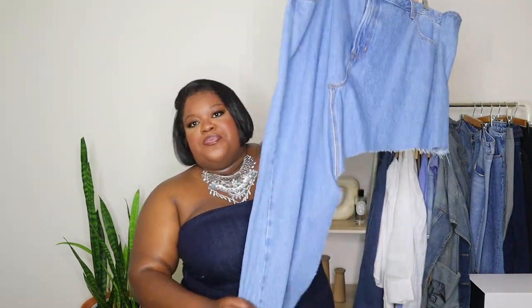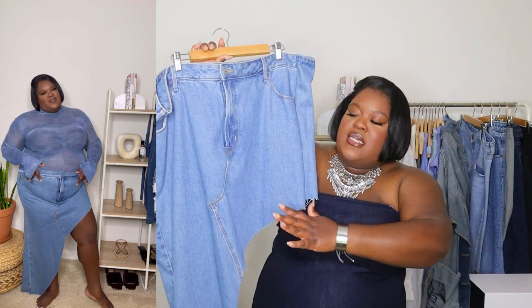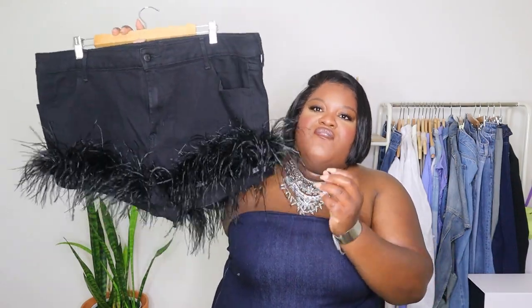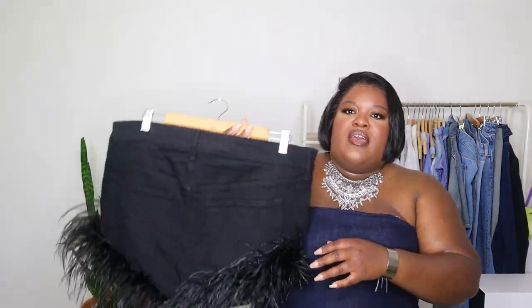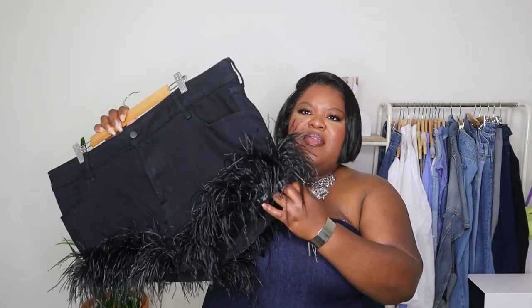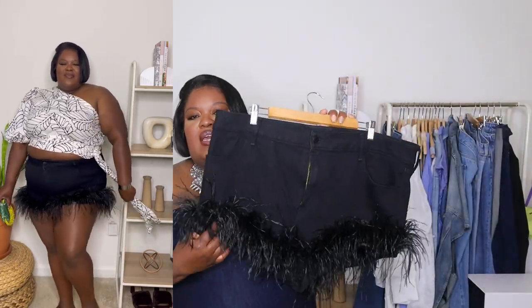Next up is this asymmetric skirt — this is a designer dupe. I really liked it when I saw it and wanted one myself. What I did was take a pair of blue jeans, sewed it together, overlapped it, and then just cut it on a curve. After that are the feather shorts — the black shorts you guys have probably seen multiple times. Of course there are designer versions in blue, and I think I'm going to do the blue for summer too.